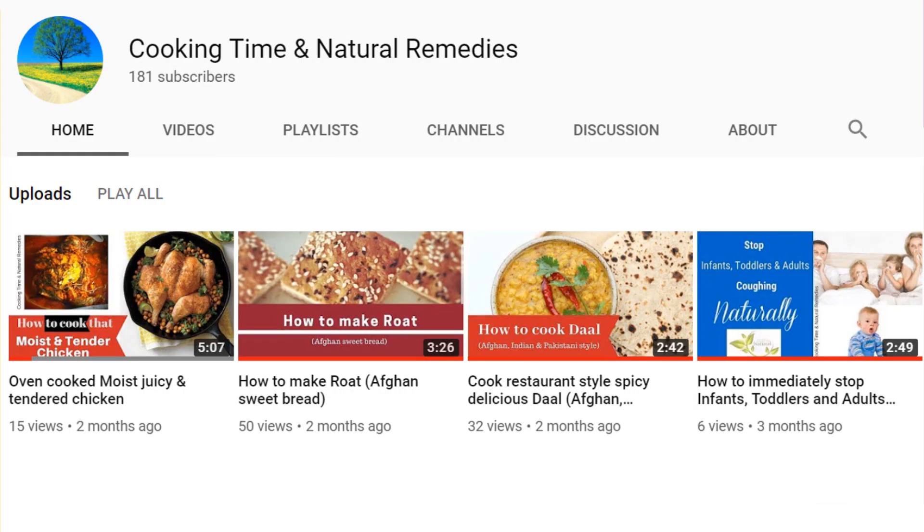Before we go into the setup, I'd like to request you guys to please go on my second channel, which is a cooking and natural remedies channel. It's very useful — it shows you how to cure your illnesses naturally and also shows some nice dishes for you to enjoy in everyday life.